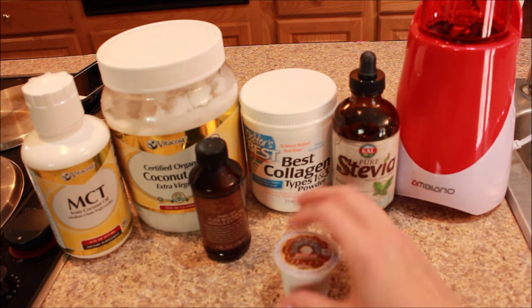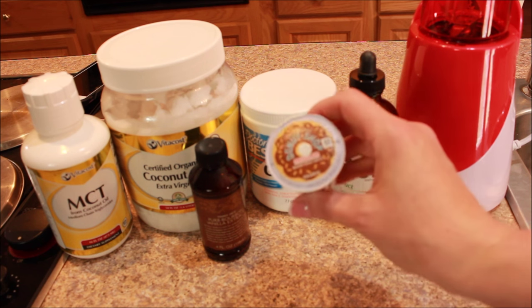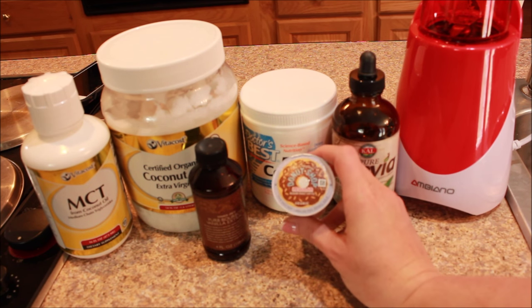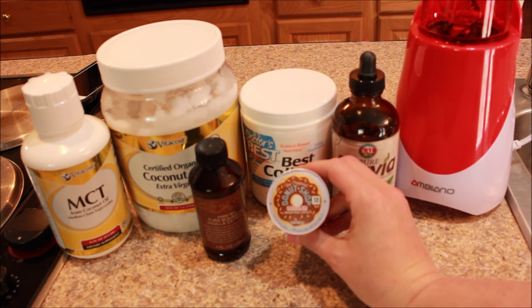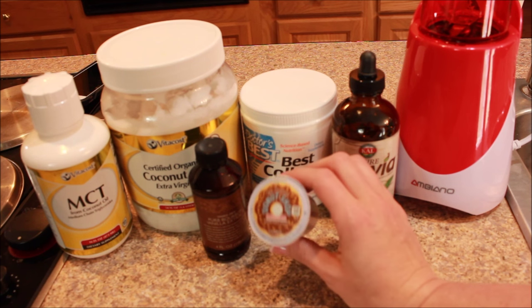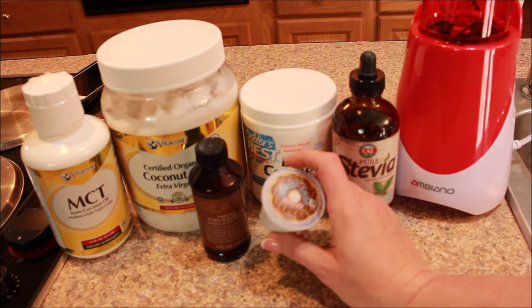So you're going to need coffee of some sort. Because so many people have Keurigs, that's what I'm going to show you. I also have an espresso maker, but I figured that more of you would have a Keurig than an espresso maker. But if you even just have a regular coffee pot, that will work too. You're just going to need a cup of coffee.